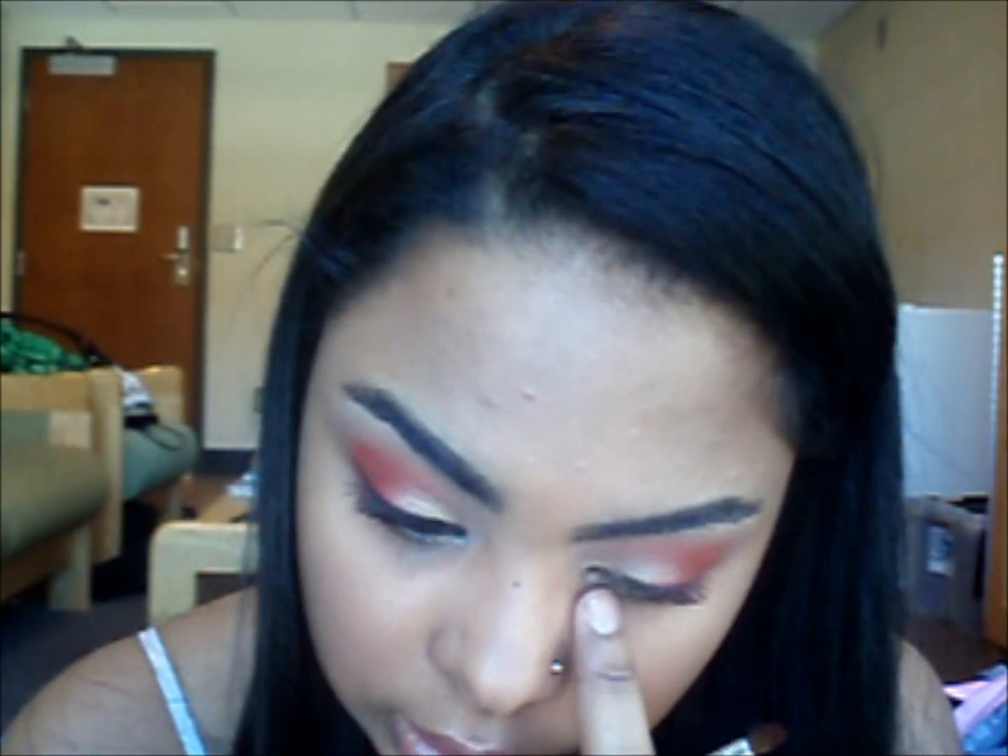Next I'm going to do the same thing to the other lower lash line — the inner lash line — and I'm going to do that with the gold.